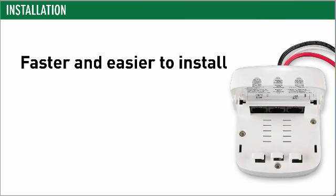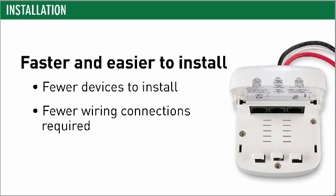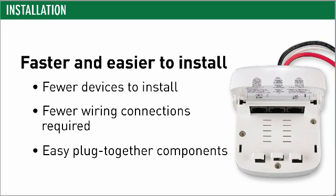During installation, contractors like how quick and easy it is to install DLM. Components plug together and there's no wrong way to do it — easy enough even for the newest guys in the shop.